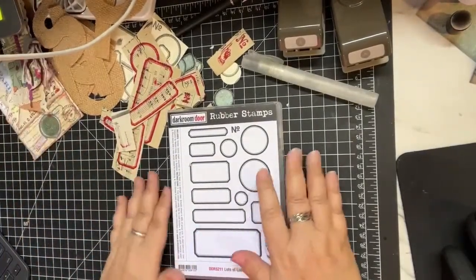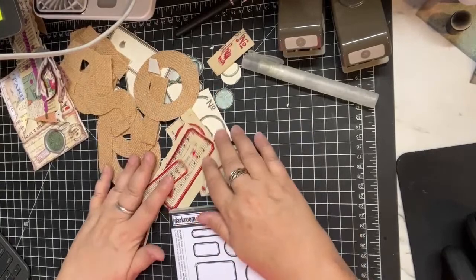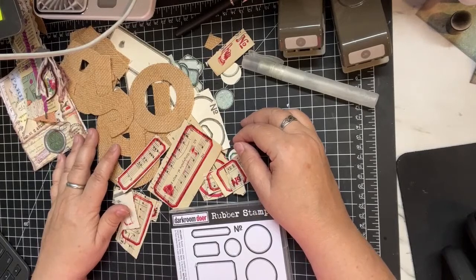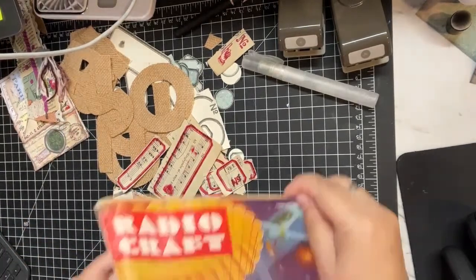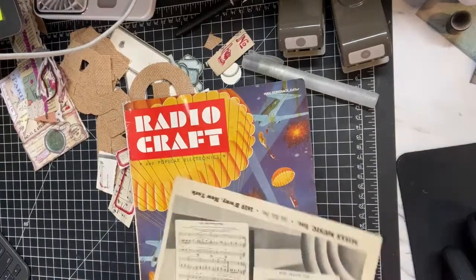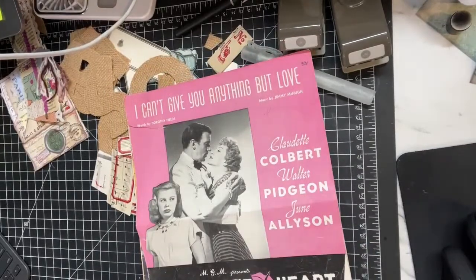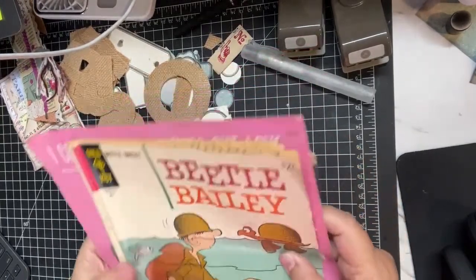I have so much lovely garbage on my desk right now. August is my birthday month, so my husband gifts me a lot during August. He went to an antique shop or several, and thrift stores, and got me some goodies - one of which was this magazine, also this music book which I've already started to work with, and this Beetle Bailey comic book.